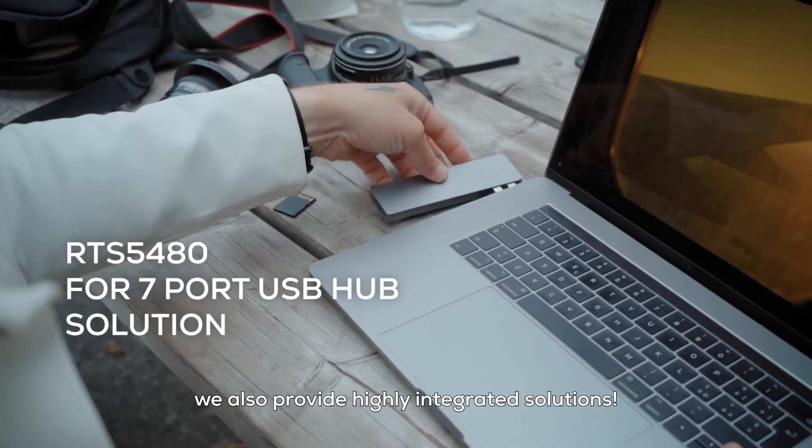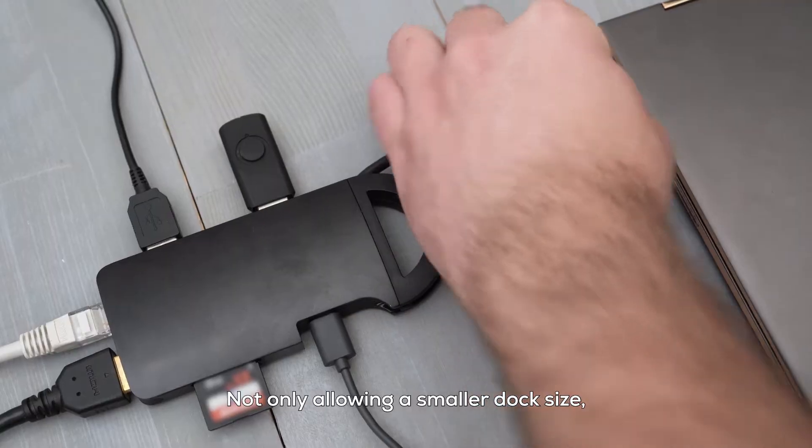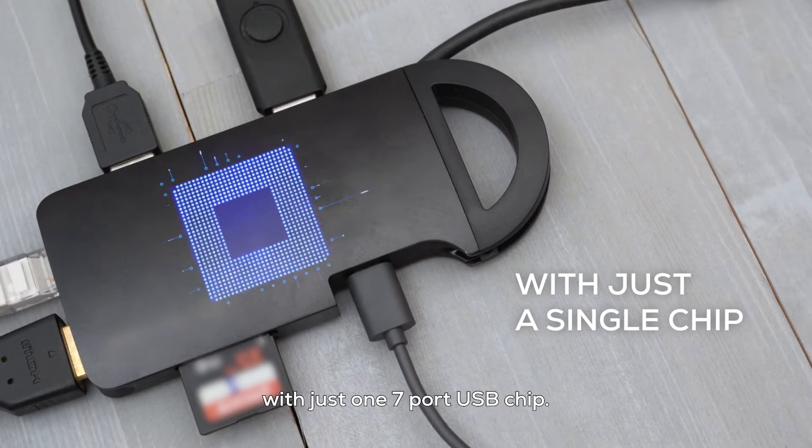Beyond smart, we also provide highly integrated solutions. Not only allowing a smaller dock size, it also could reduce BOM cost and design effort with just one 7-port USB chip.